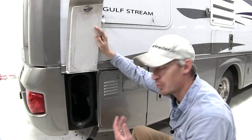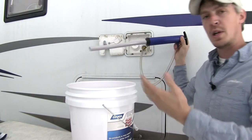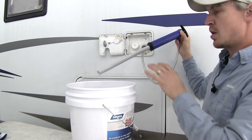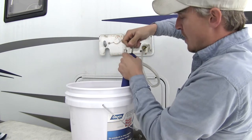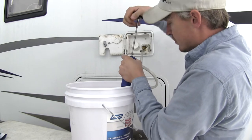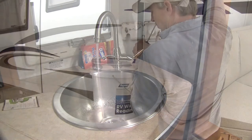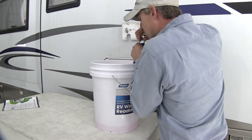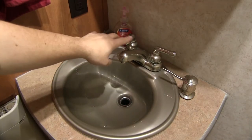That'll force the antifreeze through your system and not out the bottom of your RV. Now we're going to start with the kitchen faucet first. I've gone ahead and opened the hot side only. We'll stick it down in the bucket and then start pumping. We're going to pump it until we see antifreeze coming out of the kitchen faucet. If it leaks a little bit, that's okay — it's not harming anything. We'll repeat the same process, alternating hot and cold, for all of our remaining faucets. Be sure to close the previous faucet.